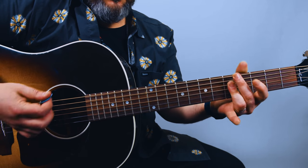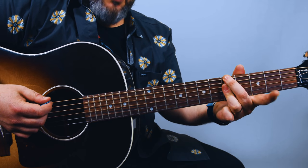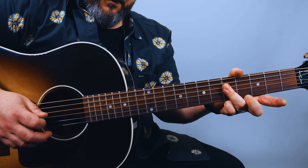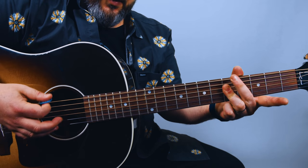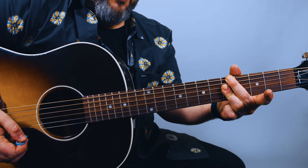And A minor seven — I'm playing it where my middle finger is on the root and then ring finger across the fifth fret there. So that's A minor seven.